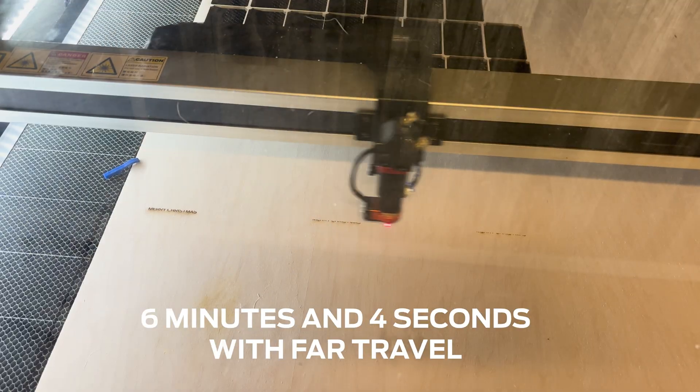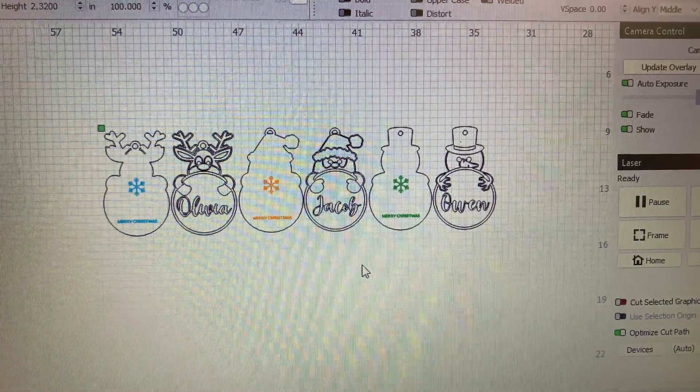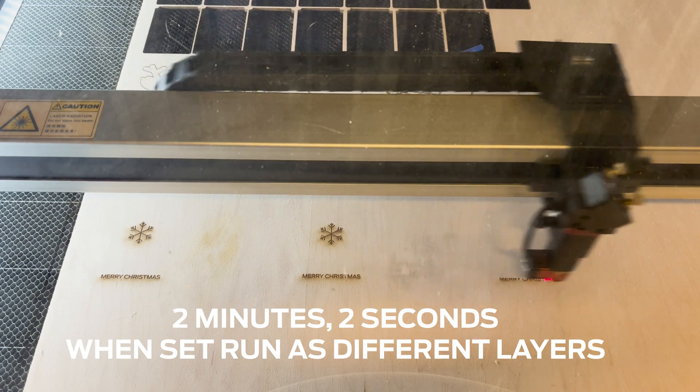Want to save some time on your engraves? The speed of your engraves is greatly affected by how far the laser head has to travel. So if you create a different layer for every engrave and order it in the layers panel, you can save a ton of time — the laser head just has less wasted travel motion.